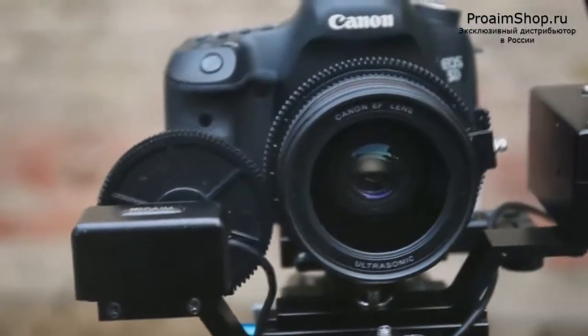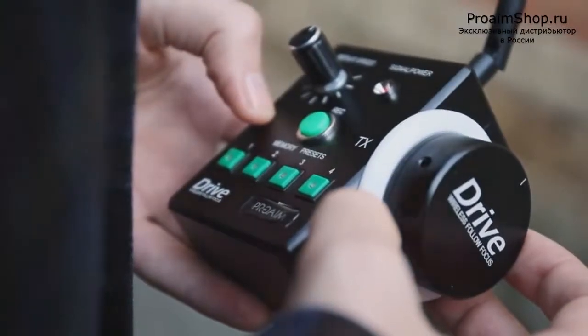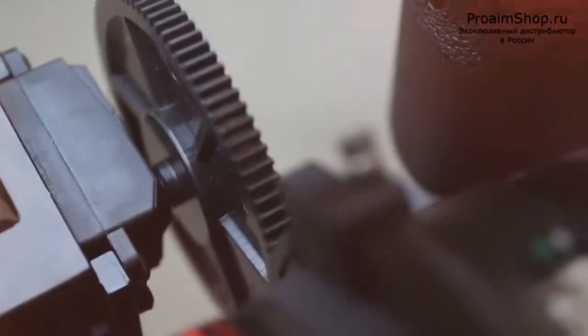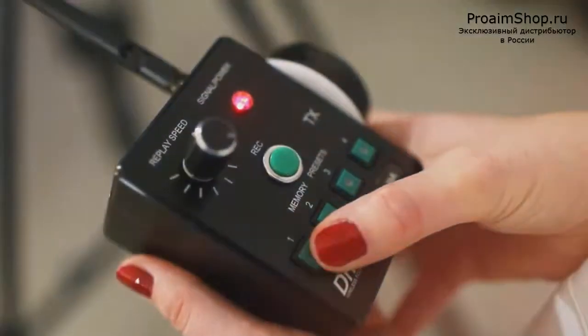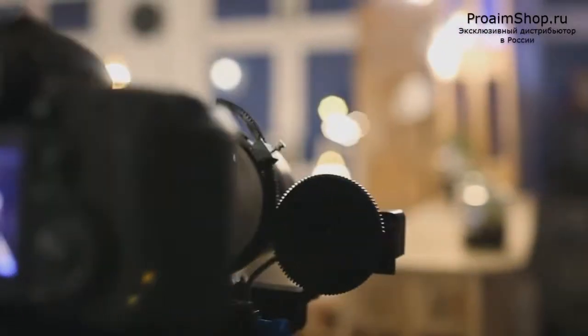It also features an infrared shutter photography button, giving you control of start and stop rolling your camera. It's fully programmable and customizable. You can set four focus points and the speed the camera racks between them, making complex movements simple and repeatable.